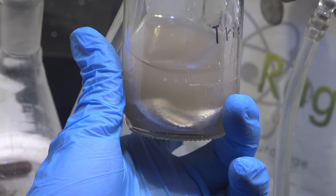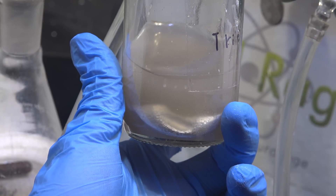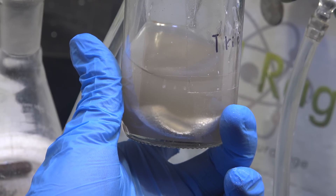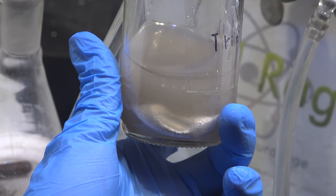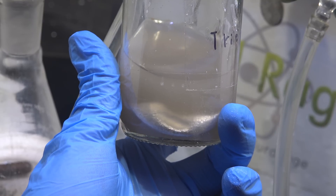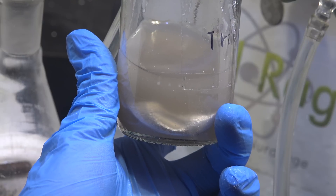Here we are about four days later. You can see there is no more bubbling, and the continual hammering by the stir bar has knocked off the crust and made our sodium shiny. The fact that it remained shiny is a good sign that it stopped reacting to make a new crust.